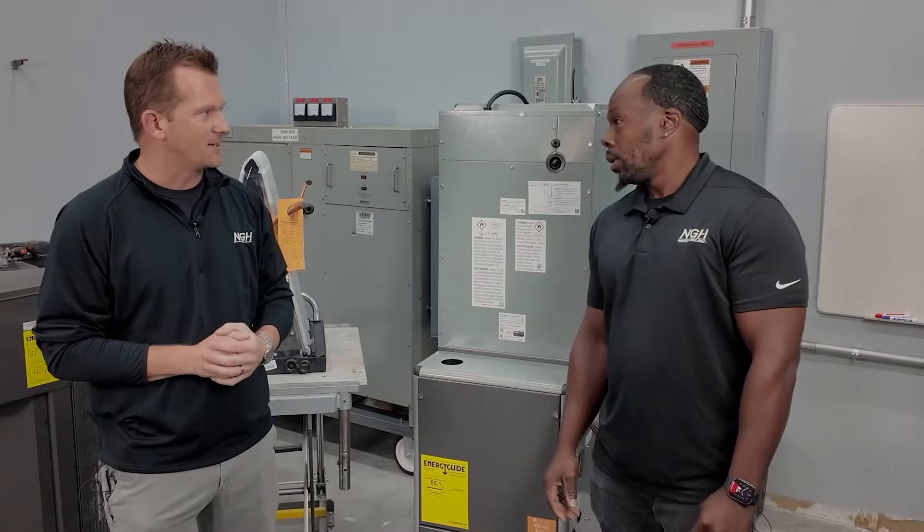Hi, Dan Ayres with NGH, here to hopefully take a little bit of mystery out of the upcoming installations for A2L products. We've asked Jerome Smith, one of our senior tech advisors, to come in and help take some of the mystery out of an A2L installation. Jerome, thanks for joining us today.